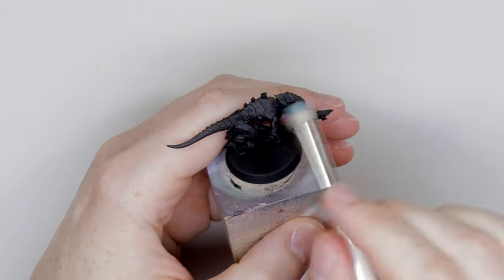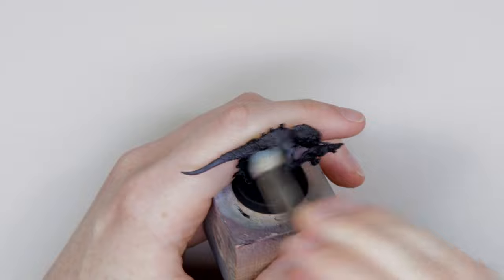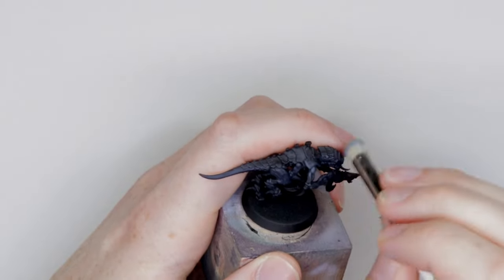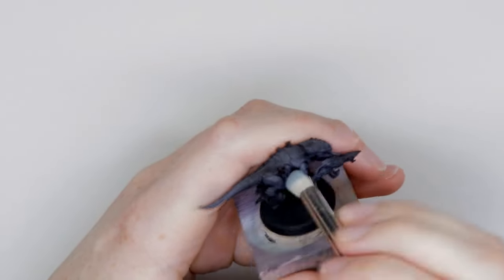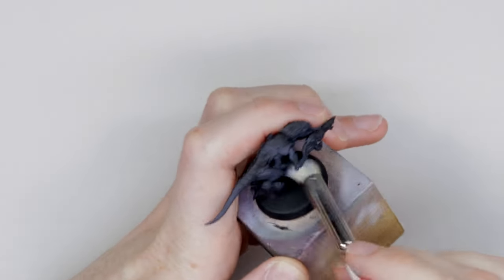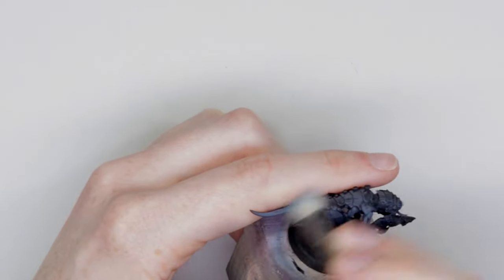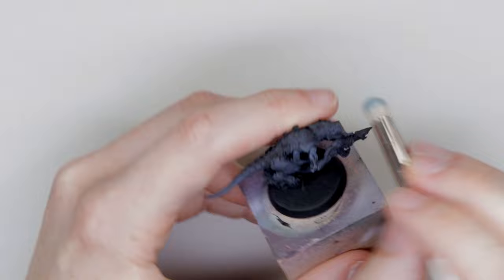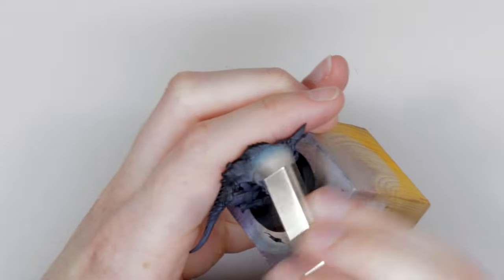Starting with Thunderhawk Blue, we're going to do a heavy dry brush of Thunderhawk Blue over a black prime model. When you do black, the black's never really just black. Black will be highlighted with a bit of brown, or gray, or blue. If you put pure black on this scheme it won't look right. With the test models I did, the black skin was too dark and against the gray-pink of the carapace it didn't look right at all. So it's important that we get a black that isn't completely dark — it's more of a blue-gray, but it'll fit and make sense with the rest of the model.